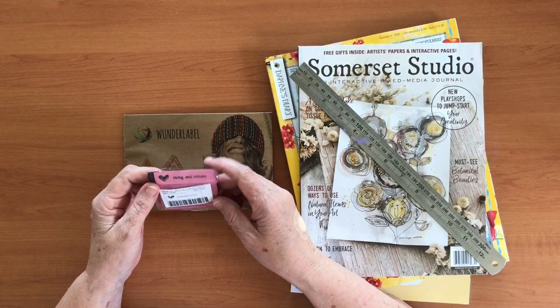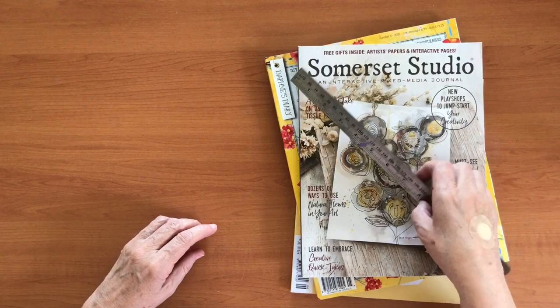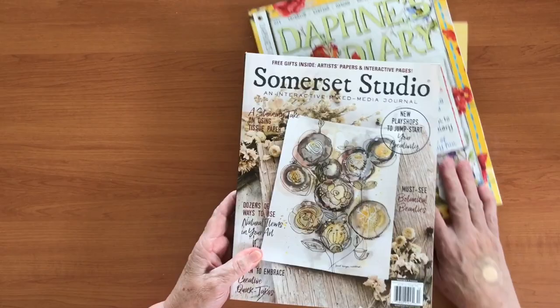They don't have any threads on them — the edges are sealed — so if you just want to sew one little piece on or stick it in a journal you can do that. I've bought them to put onto my sewing projects and possibly a couple in my journals as well. If you want any, just Google Wonder Label spelled like that.